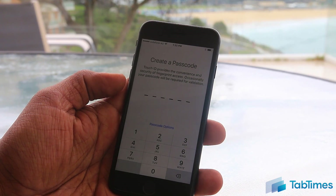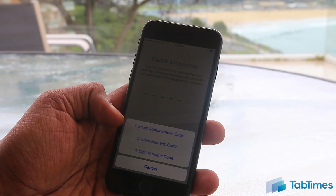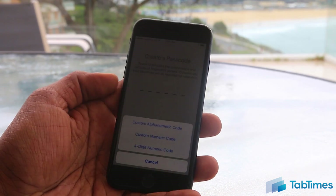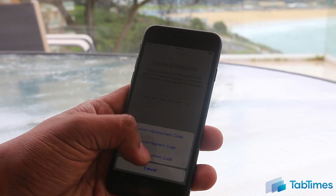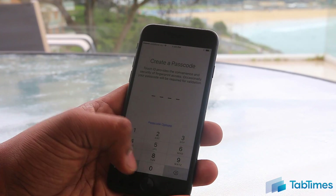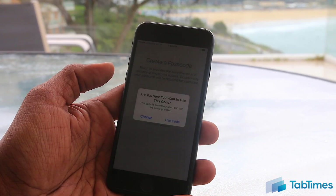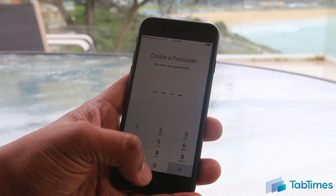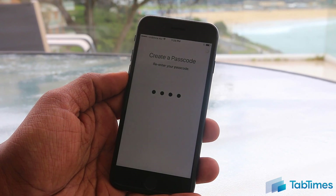Now it's going to ask you about a passcode. By default it asks you for a six-digit passcode, but under passcode options you have the choice of a custom alphanumeric code, custom numeric code, or a four-digit code as well. As a word of warning, if you have enabled Touch ID you cannot continue without entering a passcode. If you choose something very common such as 0000, it's going to prompt you and say are you sure you want to use this code — essentially a warning that it's probably very easy to guess. Once you confirm, it enables your passcode and Touch ID.